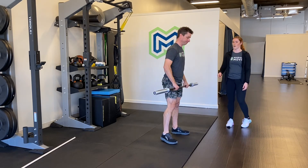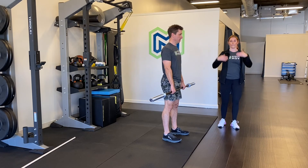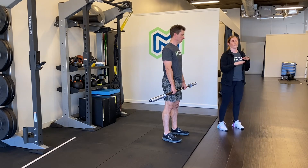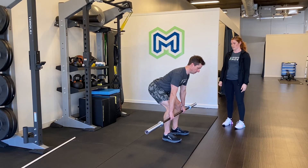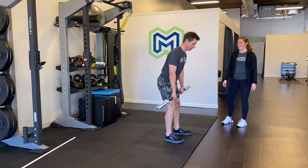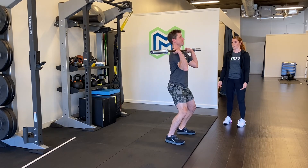A couple of things to focus on: you want to keep the bar close — avoid that rainbow effect. A lot of people will be hitting their hips and then the bar will go way out, and then they'll either have to jump to it or the whole thing will fall apart. Keep the bar super close on this next one — think up. Triple extension — getting that jump — you want hips, knees, and ankles. Triple extension.